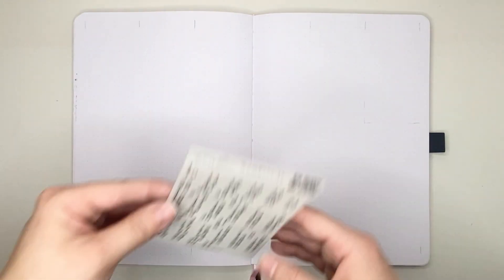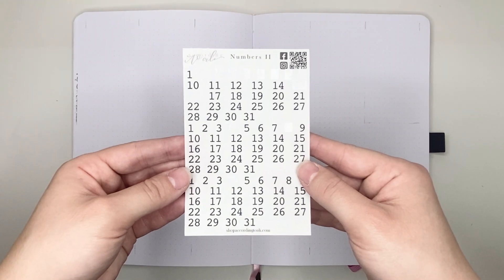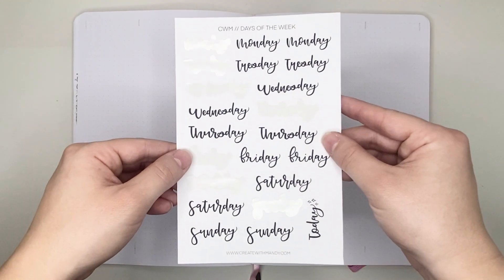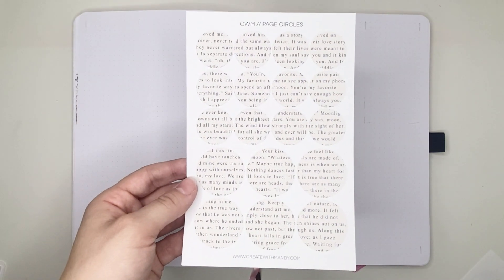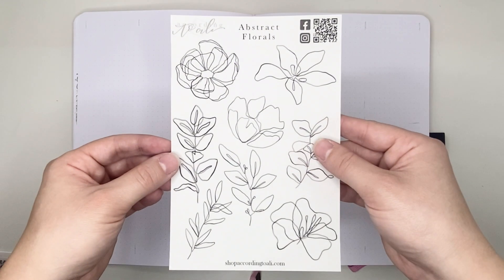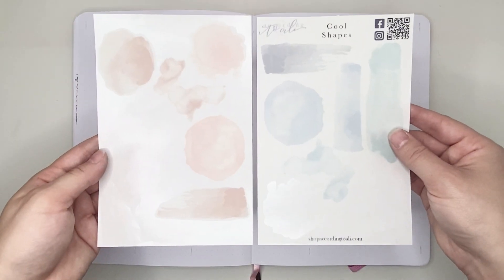For this week's spread I'll be using mini number stickers from According to Ali, some month stickers and days of the week stickers from Create with Mandy, page circle stickers from Create with Mandy, Disney stickers from Alicia Michelle XO, abstract florals from According to Ali, and cool and warm shape stickers from According to Ali, along with boxes from Daisy May Plans.